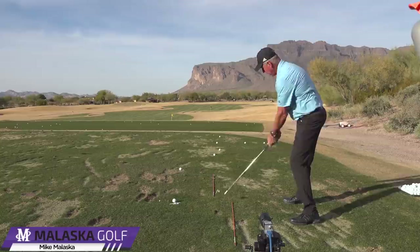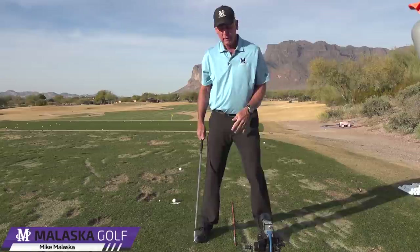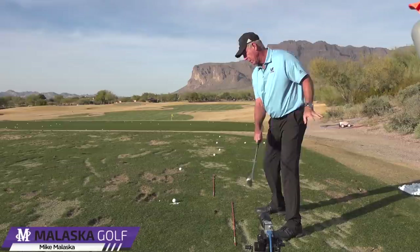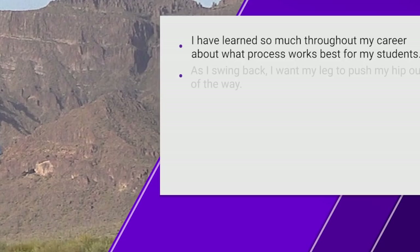There are all kinds of drills where you can start up here, step back, step back, and hit — that starts to feel how you get your hips out of the way. There's a lot of really good practice because your instinct has to be to move away from the ball. If you have the instinct to move into it, you're in trouble. So separate it: do the back hip first, then do the forward hip, then put them together.